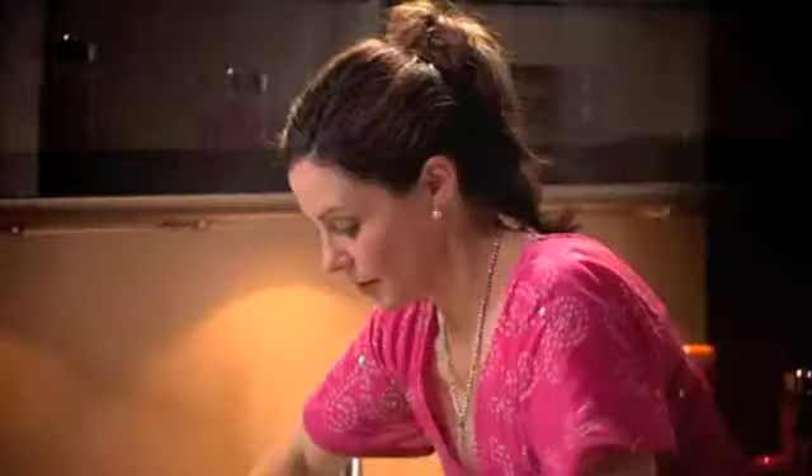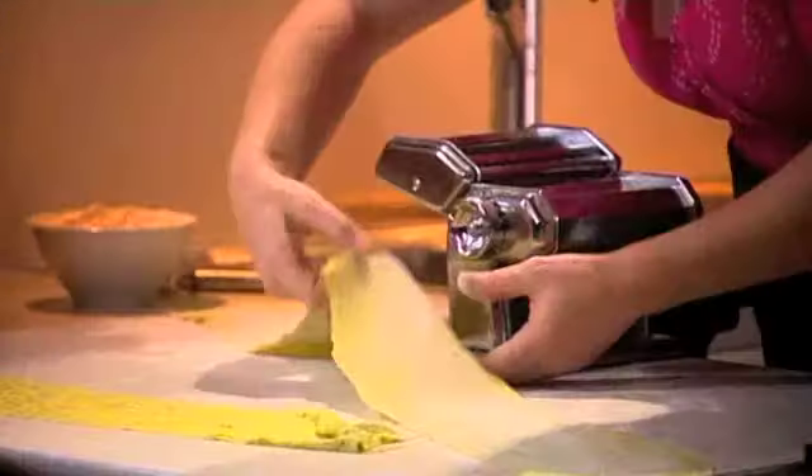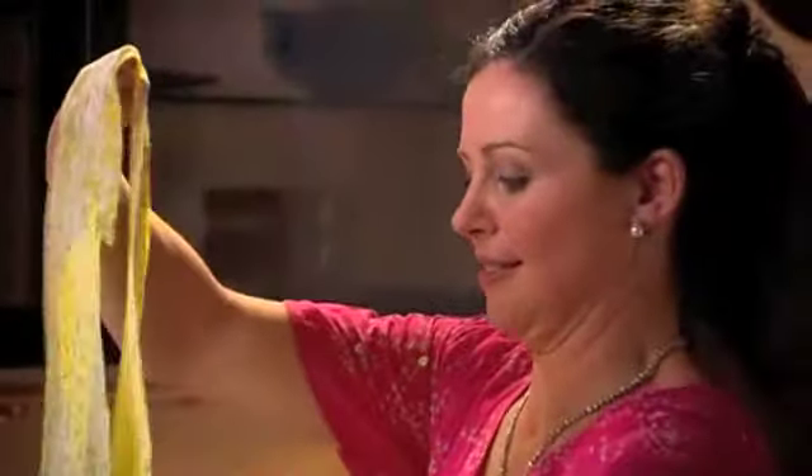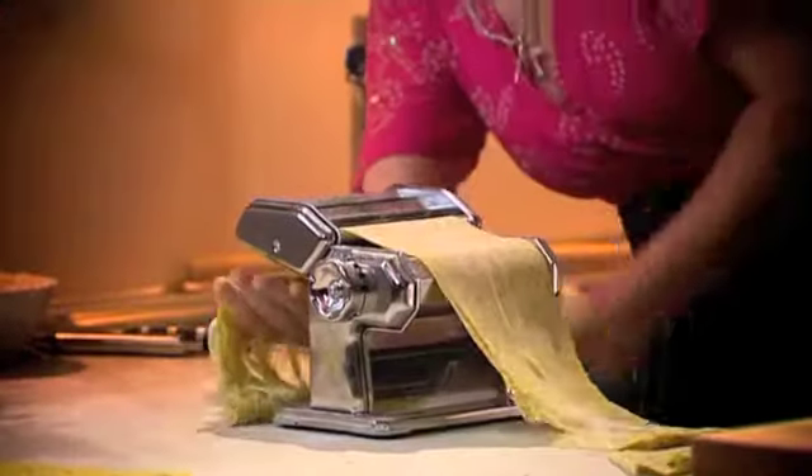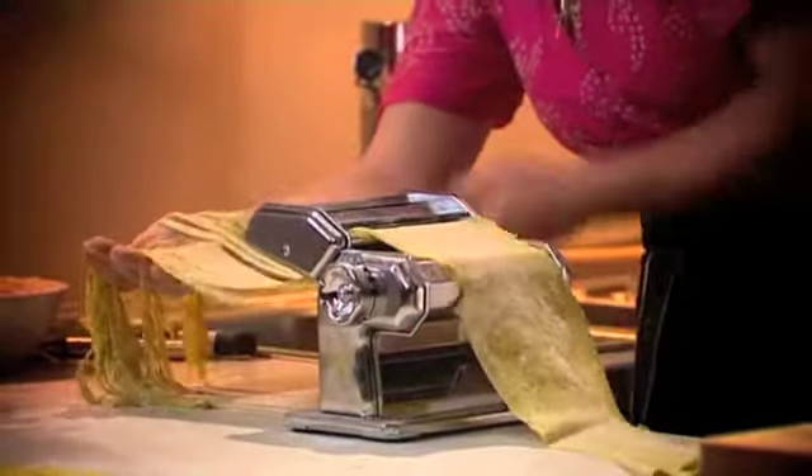When I have finished rolling the pasta, I cut it into pieces of a more sensible length. Flour it to stop it sticking, and then I'm ready to feed it back into the other side of the machine. It's like magic — coming out this end, you have strands of fresh, homemade tagliatelle.